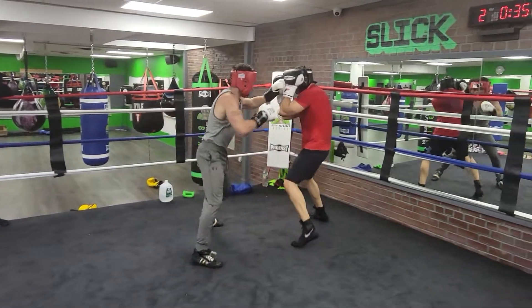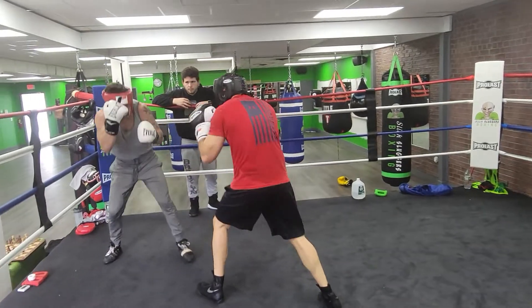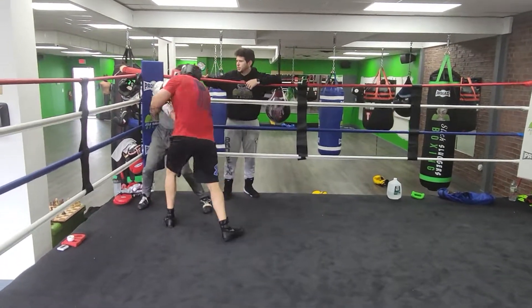Now get out of there. Circle — don't go straight back. Circle. Now get your shots off. Body. Body there. Uppercuts. Body. Uppercuts too.